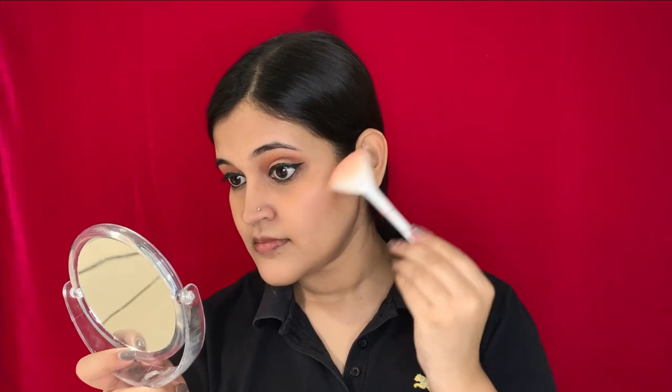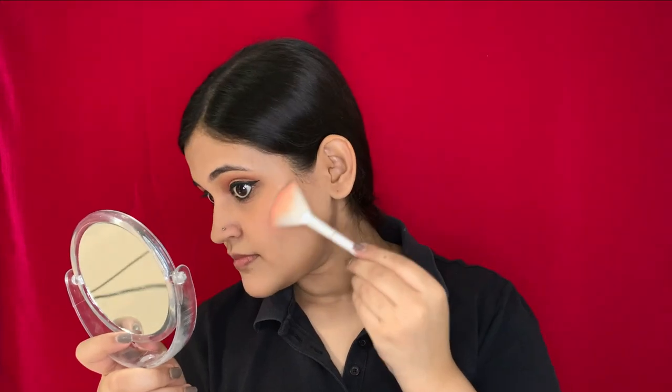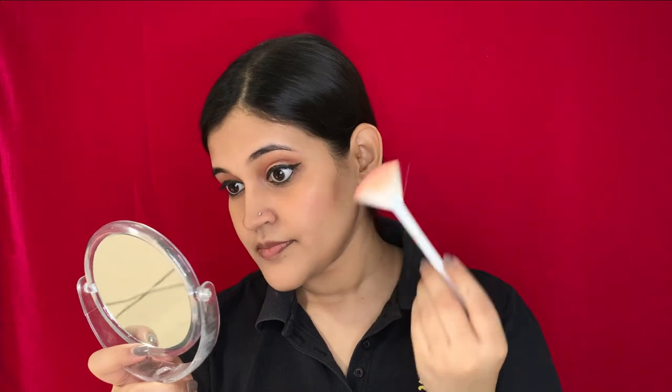Moving on to the next step which is highlighter — the highlighter I'm using is from Maybelline Master Chrome. I don't know how and why my recording stopped while I was applying my lipstick, so the lipstick I used is from Maybelline in the shade Rich Ruby. If you guys like this video, please like, comment and share, and don't forget to subscribe to my channel. Thank you so much for watching, bye!